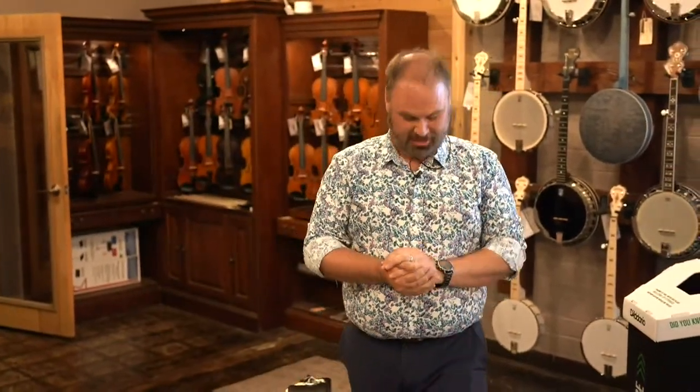Hi guys, this is John here at the acoustic shop. It is New Guitar Thursday. I apologize — I've been on the phone. I can't even stand straight. I've been on the phone all day working on projects. My brain is about to explode. There is so much happening right now, and it's all great. It's all good stuff. It's just going to keep us busy.